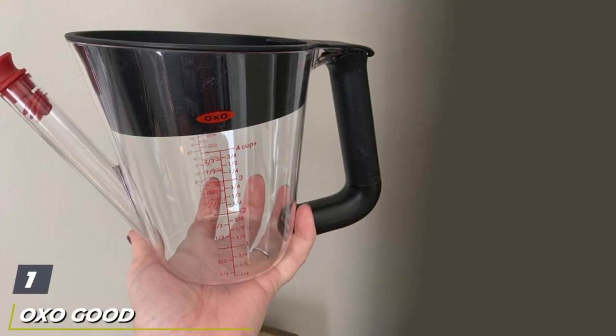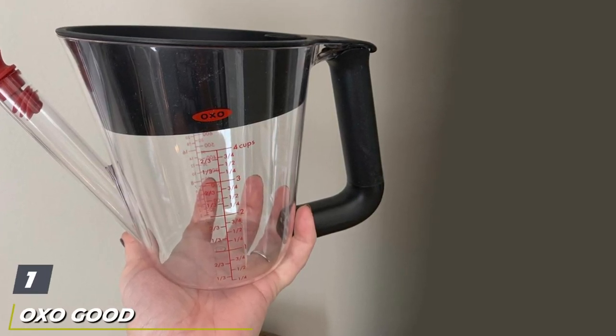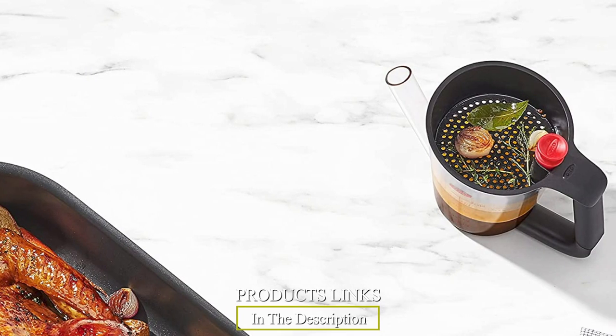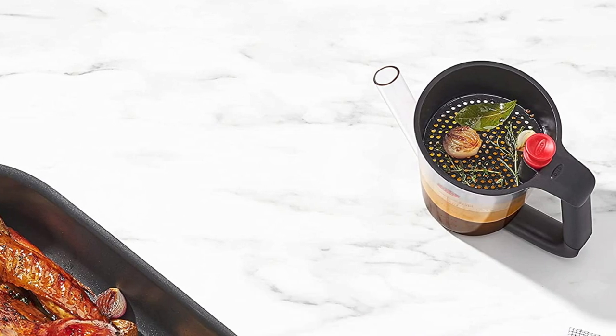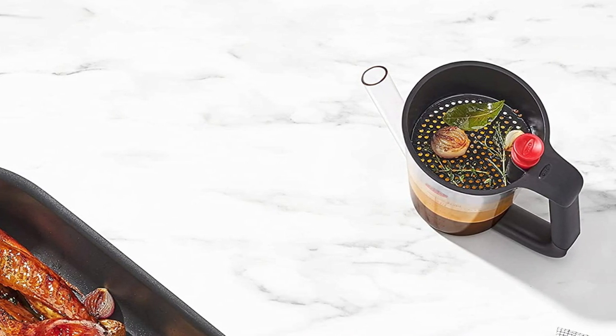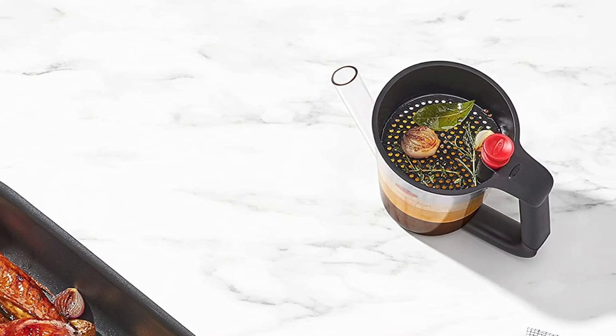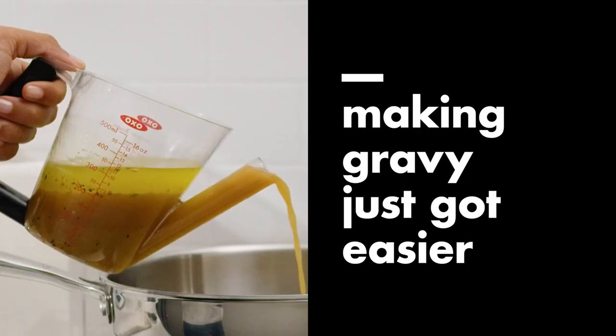At the first position of our list we have the OXO Good Grips 2 Cup Fat Separator, made of BPA-free plastic. The OXO Good Grips 2 Cup Fat Separator is light and durable, feeling almost weightless as you pour. OXO designed the silicone lid to also act as a strainer, and they are easy to read measurement markings in cups, ounces, and milliliters.